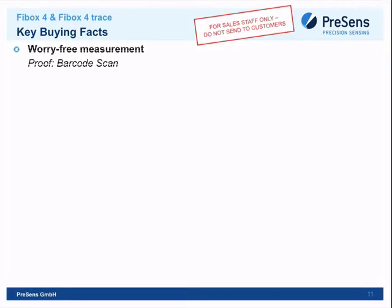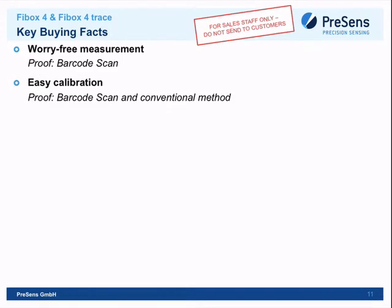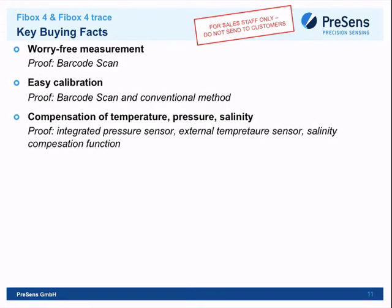Key buying facts include worry-free measurement with barcode-scan easy calibration. Temperature compensation is important: if temperature is constant you can manually input it; otherwise use a temperature sensor and the device automatically compensates, since fluorescence is temperature-dependent. There is also an integrated automatic pressure sensor for pressure compensation, and a salinity correction where users simply input the known salinity value and the device compensates automatically.